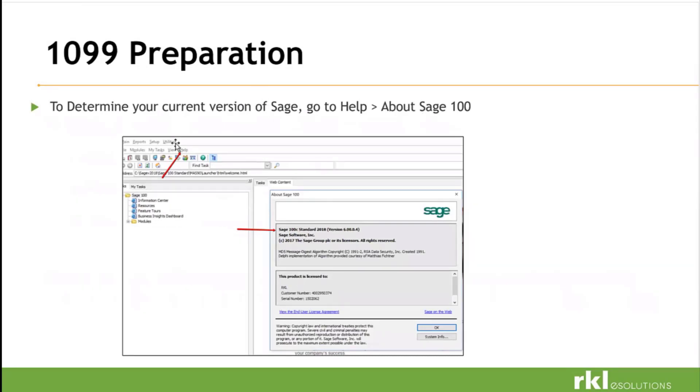To determine your current version of Sage, open Sage, go to your launcher, then Help, and at the very bottom it says About Sage. It'll tell you what version you are. Or take a screenshot of that and send it over to support, and that will get the process started.